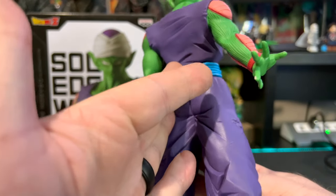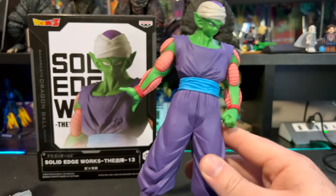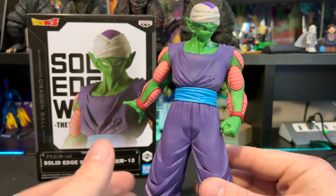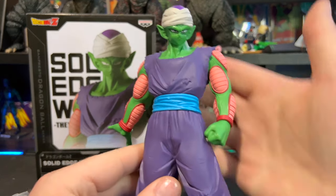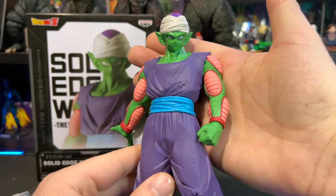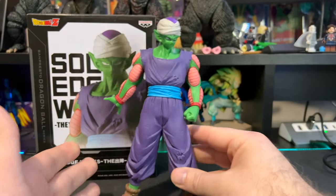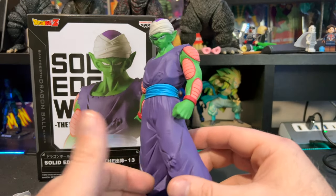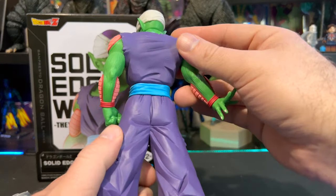Is it the best one I've reviewed so far? Probably not my favorite from Solid Edge Works or the Vampirical line, but definitely a solid figure. I'm a big fan of Piccolo — not saying this is a bad statue by any means, but it just doesn't pop like some of the other ones. I still recommend it for any fan of Dragon Ball or any fan of Piccolo.